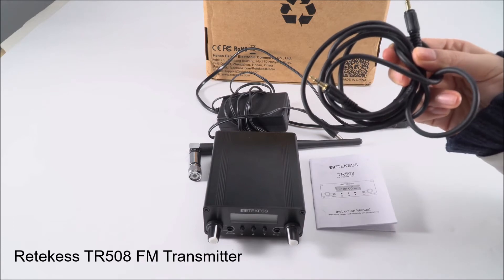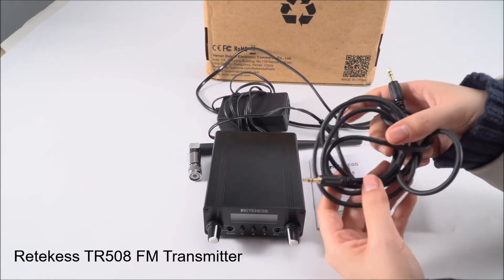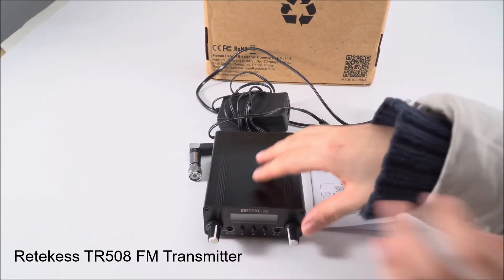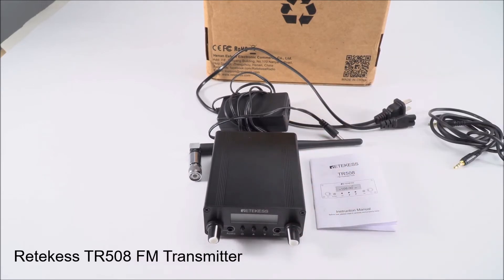With this audio cable you can connect to a PC or phone to play audio. This is a low power FM transmitter. The maximum power is 0.5 watt and the lowest is 0.1 watt. It has two power levels you can switch between, and with this small power it still has a good range — it can reach about 400 meters in an open area.